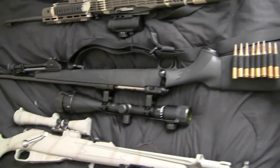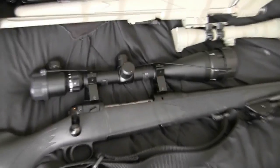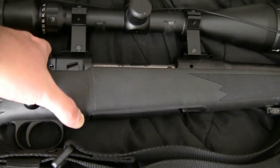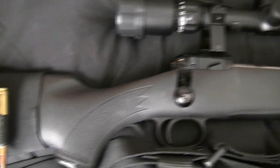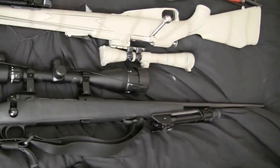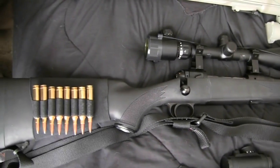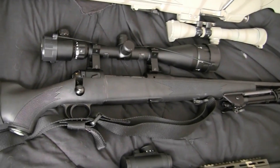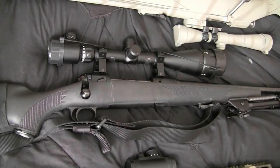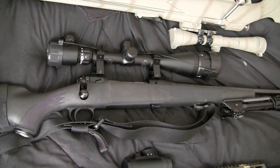Right here is my 7mm Remington Mag bolt action Savage 111 rifle — which I just realized I scratched the hell out of, so that kind of pisses me off. Other than that it looks brand new. It's for sale if anybody wants it; I prefer local but I might be willing to ship it to an FFL. PME if you're interested — I'll sell it for a good price.